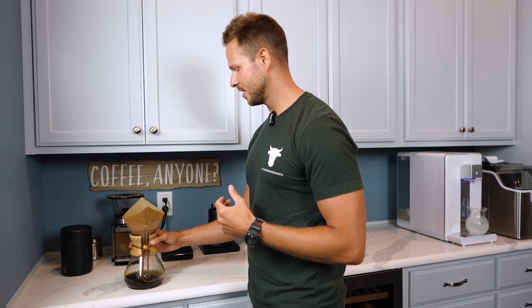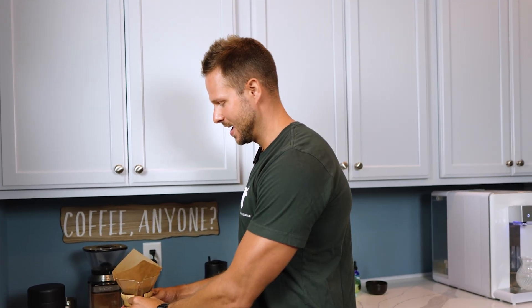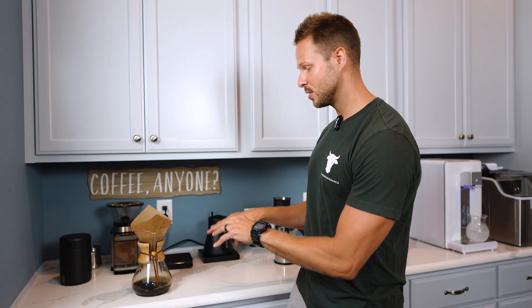This is how I make my coffee for myself and my wife every morning — we've been doing this for years. This is something that I've personally found great enjoyment in. It's a nice morning routine, a morning ritual for me.